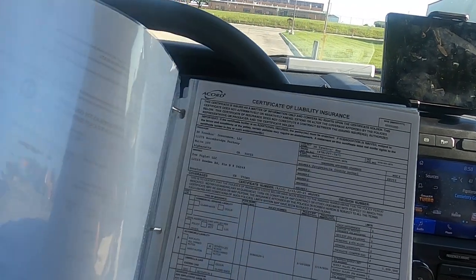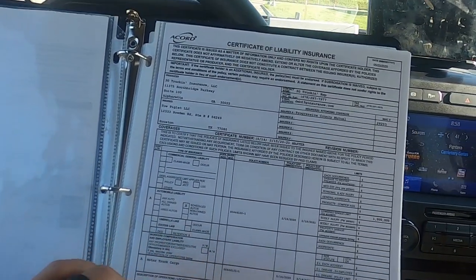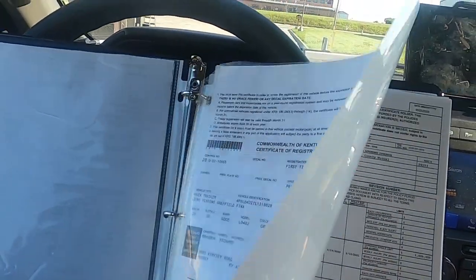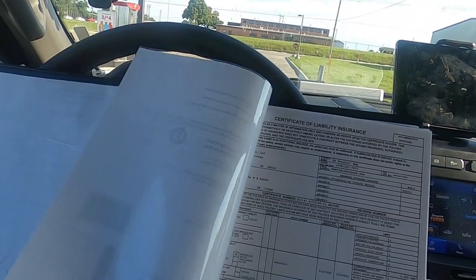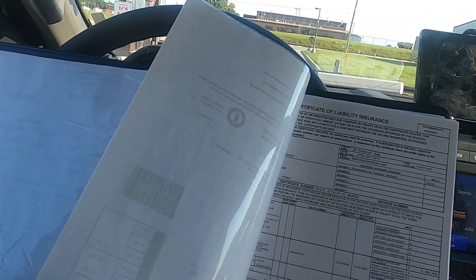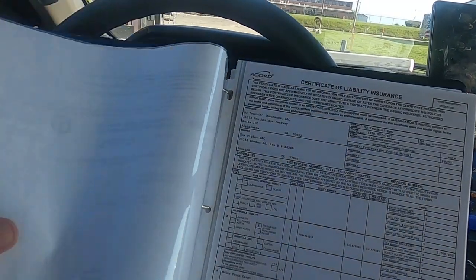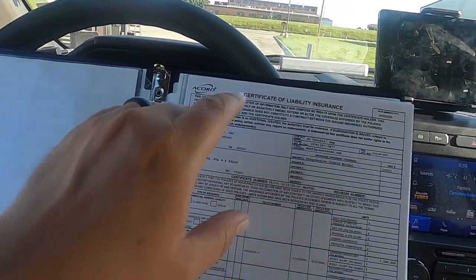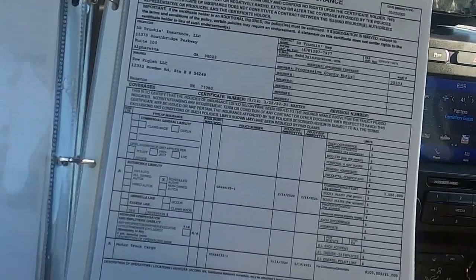Trailer registration is pretty self-explanatory — just like the truck registration, except this is for the trailer. The good thing about having it in the binder is that you're not going to have to go out to the trailer and pull it out all wadded up or folded. Just keep it on you — they love this stuff. Next is your certificate of liability insurance, which is basically your commercial insurance policy. You've got to have that and it's got to be current.